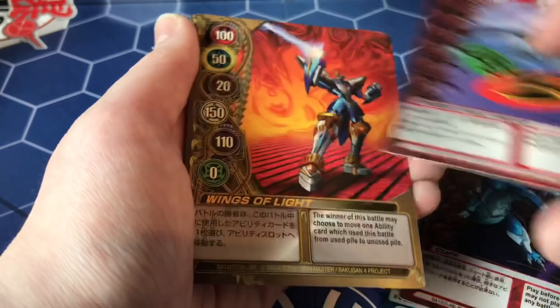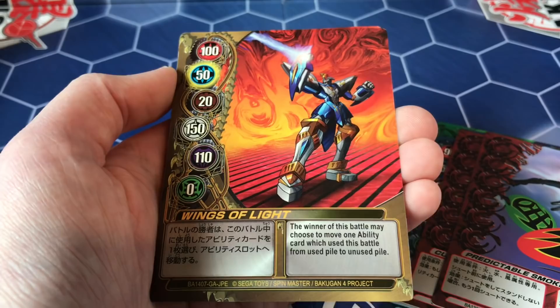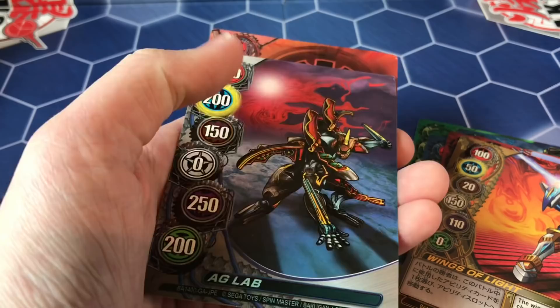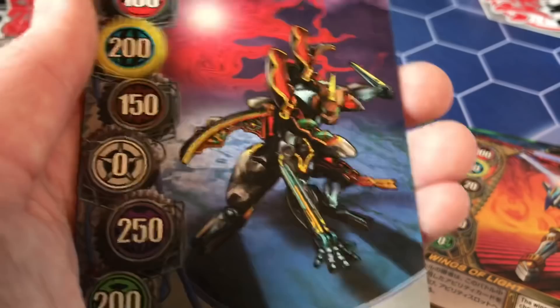Time for the gate cards! 'Wings of Light' — I'll read this one: the winner of this battle may choose to move one ability card used in this battle from the used pile to the unused pile. That's actually a pretty good effect. 'AG Lab Silver' — what Bakugan is that? It looks like a transformed Bakugan with a lot of rounded-off parts. I have no idea who that is — if you guys know, let me know, because it looks really cool. Maybe it's an unreleased one.